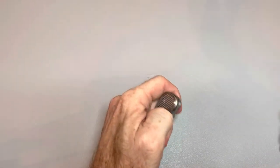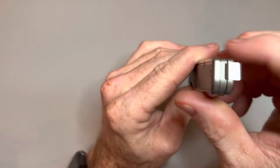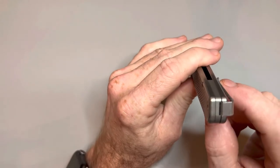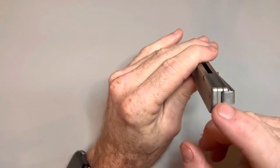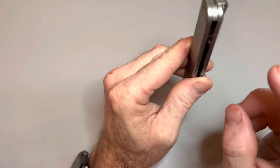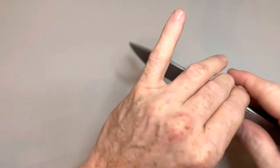Lefties would be fine with it, although the pocket clip is not reversible. I'm not sure if you can order a left-hand model or not — I'd be surprised if you couldn't. Because if you look at the backspacer, it's designed for right-hand. They may make a backspacer for the left-hand — that's all they really need to do is sell the left-handed backspacer.